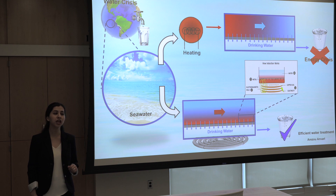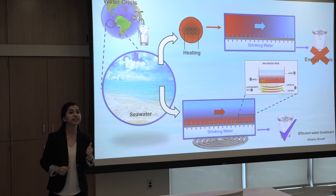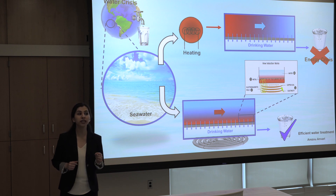But how is that possible while more than 70% of the earth's surface is water? That's seawater — more than 96% of the earth's water is seawater. But each glass of seawater contains around 10 grams of salt. That's too salty for drinking.